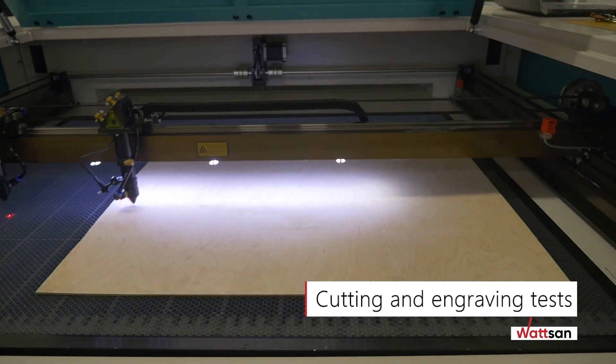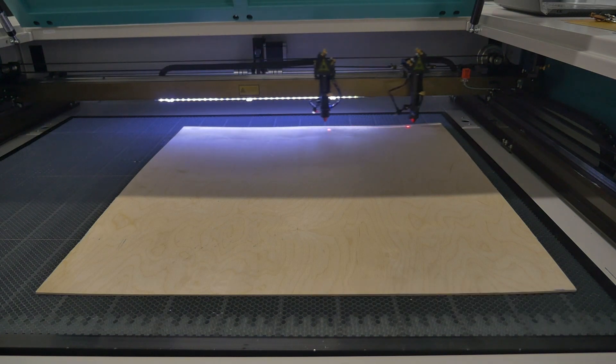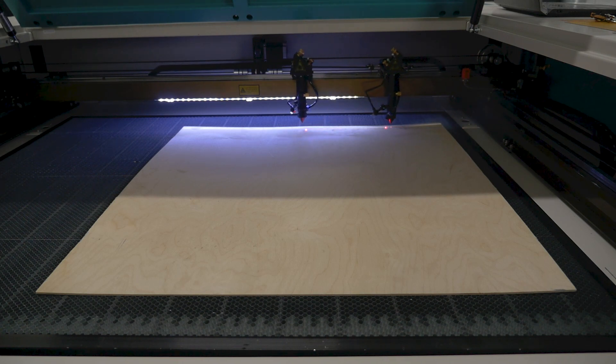Cutting and Engraving Tests. In RDWorks, draw a rectangle as large as possible based on the dimensions of your machine's work table and the material you have to cut. Set the cutting parameters in RDWorks so that you do not cut through the material. Run the resulting control program.